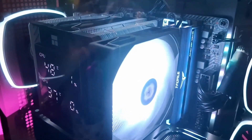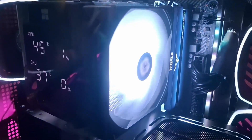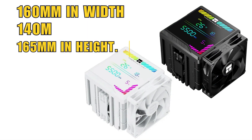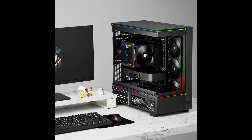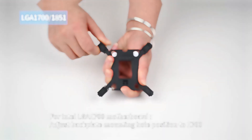Both fans use self-lubricating fluid dynamic bearings, which help increase lifespan and reduce operational noise. In terms of physical dimensions, the cooler measures 160 millimeters in width, 140 millimeters in depth, and 165 millimeters in height. This size is fairly standard for a twin-tower side-flow cooler, meaning it should fit comfortably in most mid-tower and larger PC cases, but users should verify clearance in smaller enclosures.